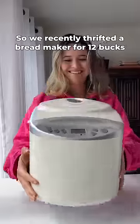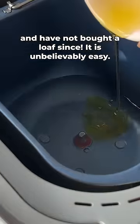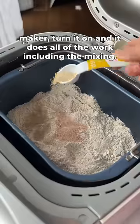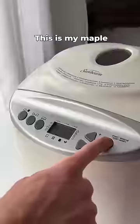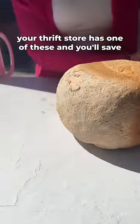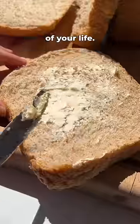We recently thrifted a bread maker for 12 bucks and have not bought a loaf since. It is unbelievably easy — you just add all the ingredients, turn it on, and it does all of the work, including the mixing. This is my maple whole grain loaf; it's perfect every single time. Guaranteed your thrift store has one of these, and you'll save money, reduce plastic, and be eating the best bread of your life.